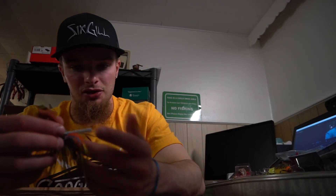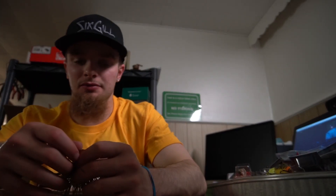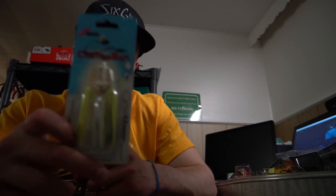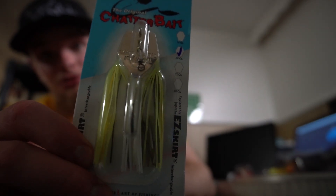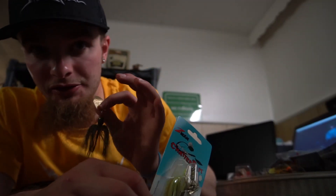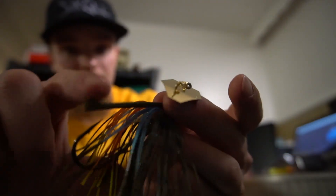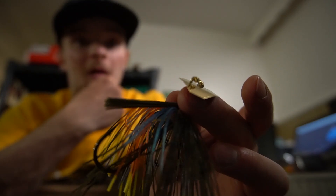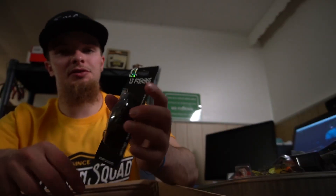Z-Man is just flat out the best chatterbait — I've tried so many different chatterbaits and none of them compare. My personal favorite honestly is the original chatterbait, not that color, just the original. We'll see how this weedless one does. The brush guard isn't too thick but it'll definitely help prevent some hang-ups, and hookups should still be pretty good.